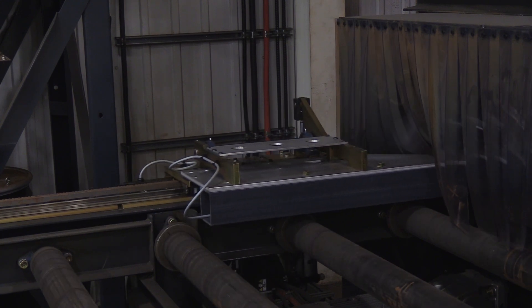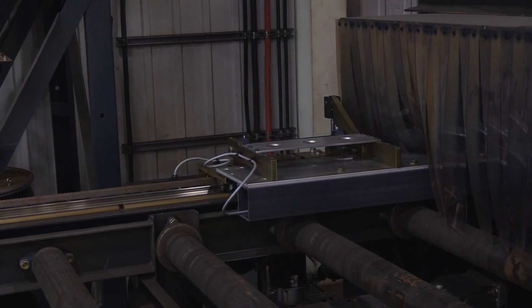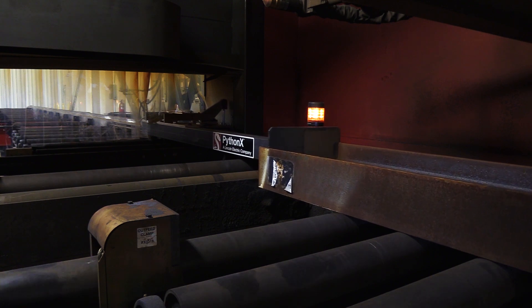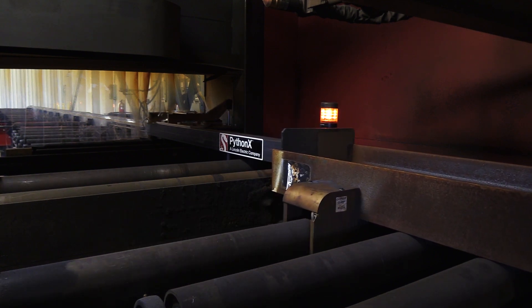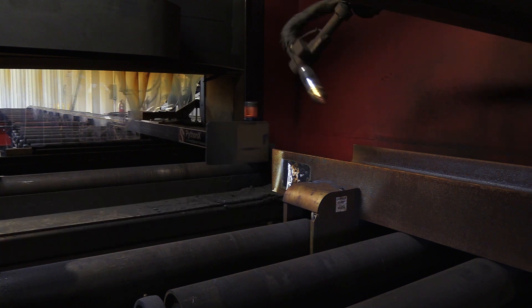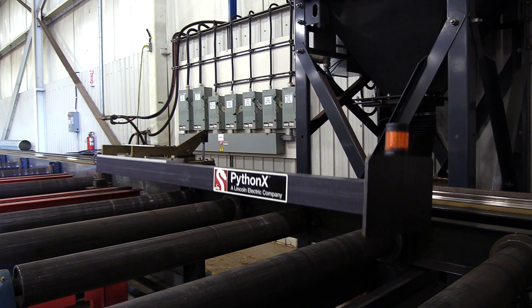The measuring cart is designed to allow for high speed positioning of the material with an accuracy of less than 0.04 inches or one millimeter. Once the part has indexed and clamped into its final position, the operator sends the measuring cart to home.